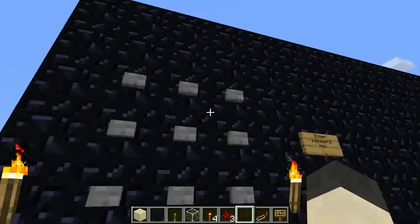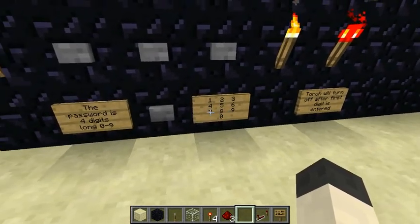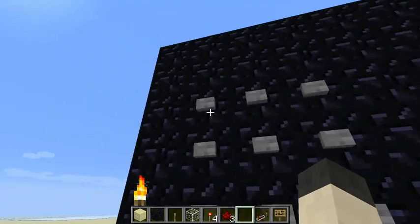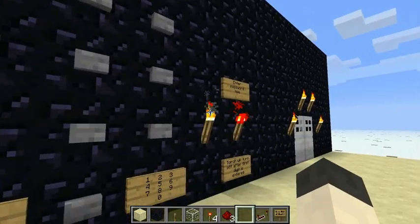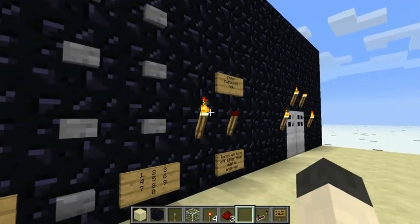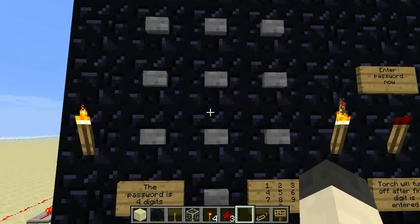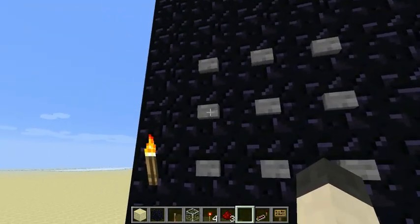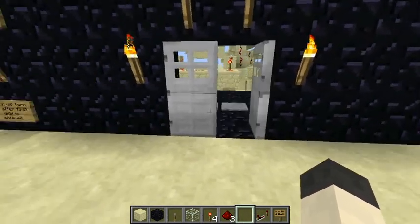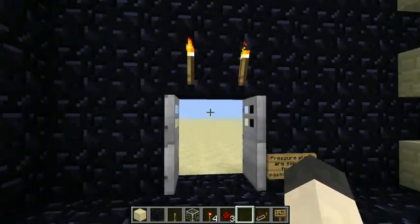Let's go ahead and try it. You can see the keypad layout is right here — standard keypad layout. So you got one — notice this torch goes out — two, three, and four. Wow, that was predictable, right? That's the kind of password an idiot has on his luggage. Look that one up, kids.